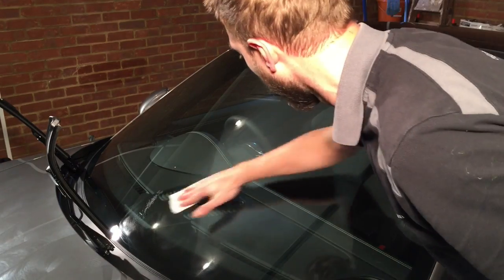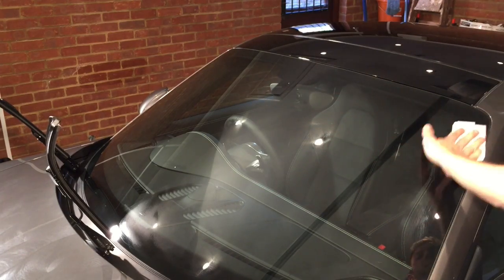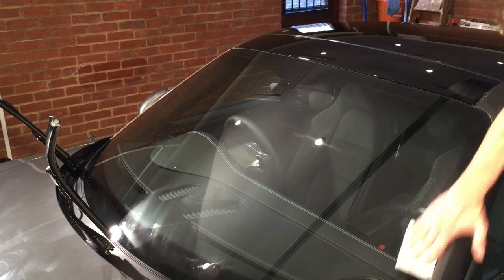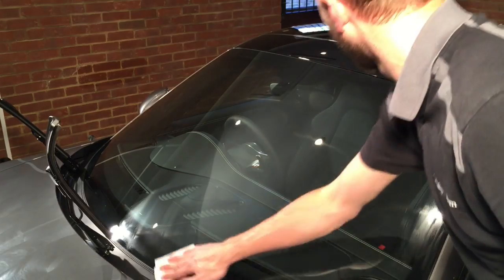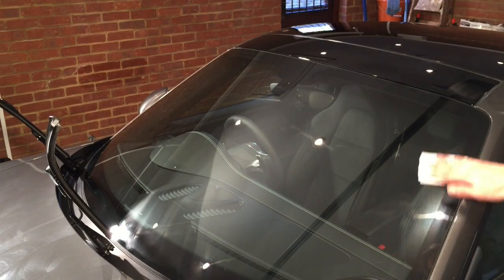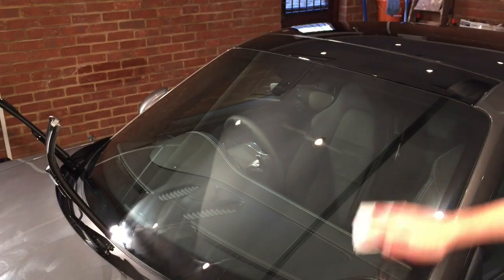You want to work quite quickly — spread it over, work it in, and don't stop working it in until it goes to a nice haze. If you're still getting it separate, then you haven't done it enough. Finish in nice straight lines so that if there are any marks, at least it's going to be nice and consistent.